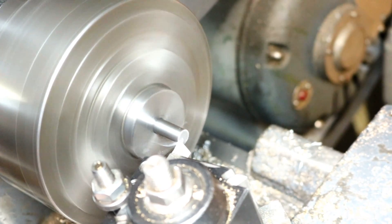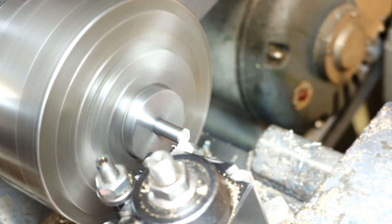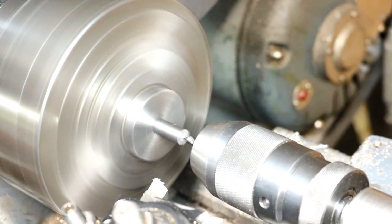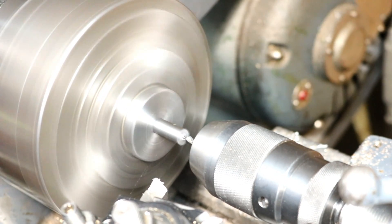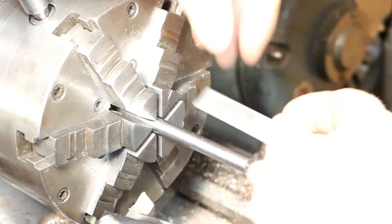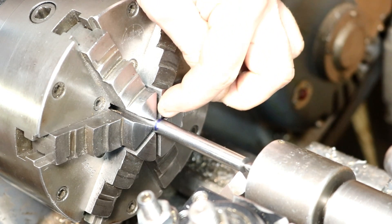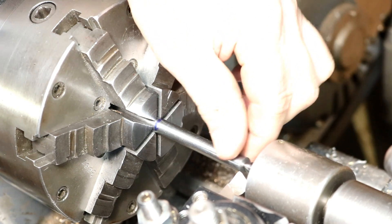Face this off. Center drill this. I have the live center in here. We're going to turn this all the way down to pretty much the chuck to give us plenty of room, because we'll be cutting this off here — we're going to have a little extra length.